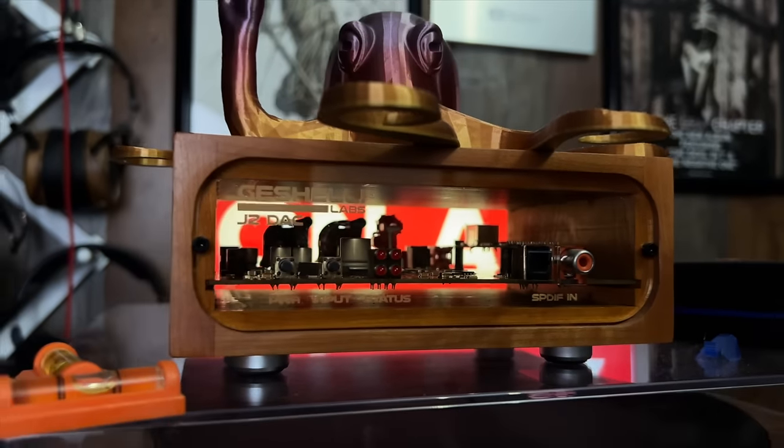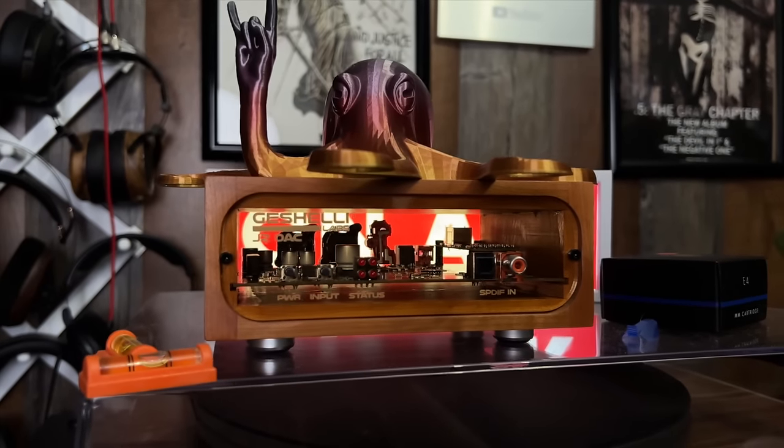Let's talk about the non-negotiables. The one component I would include in all systems is the Weem Pro — I just think it's a great streamer, and I choose it over more expensive options like the Blue Sound Node. That's $150. The DAC is kind of a non-negotiable for my two upper systems. If I had to save money, I'd go with the SU-1, but the Gishelli Labs J2, the AKM version with rollable op-amps, is my preference. Otherwise, I'm willing to switch things in and out — this is just my personal preference.